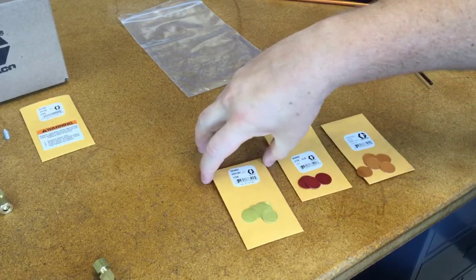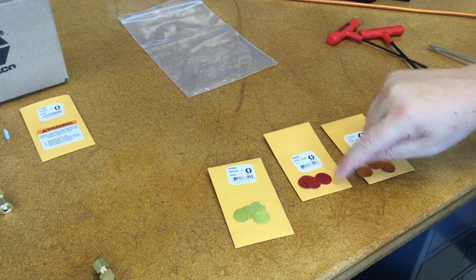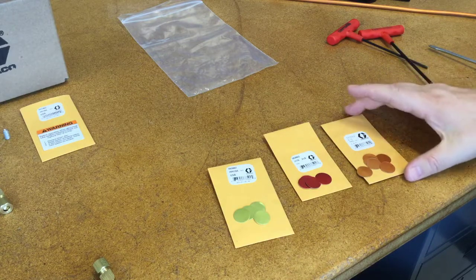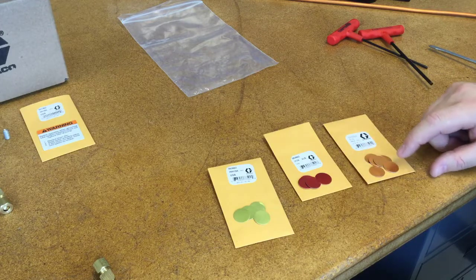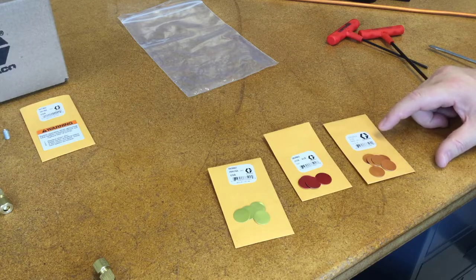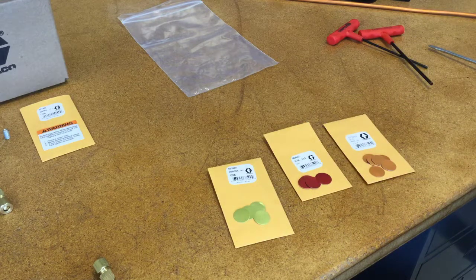You actually get a little envelope with a six-pack of yellow discs, but if you're doing grease you want to get a six-pack of the red discs, which is part number 563-963, or for a larger system where it's going to have higher pressure under normal running conditions, go with the orange discs, 563-964. If you put the yellow discs in a grease system they're probably going to burst right away even under normal conditions.